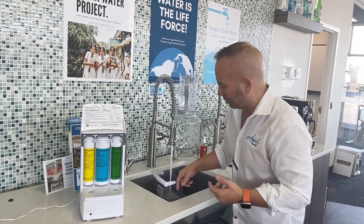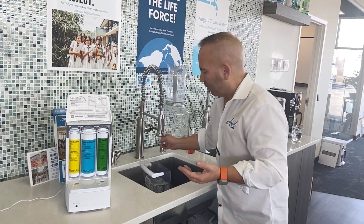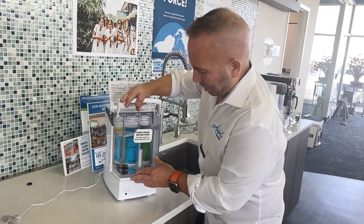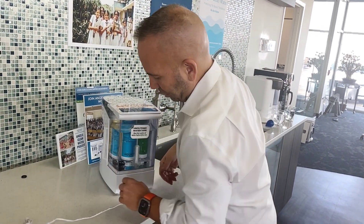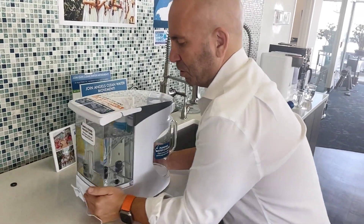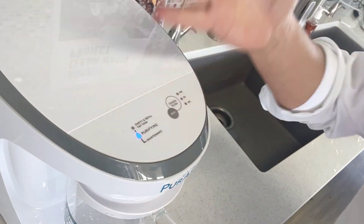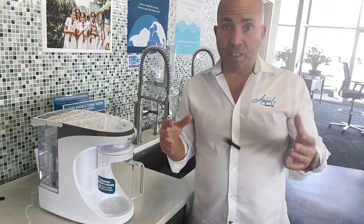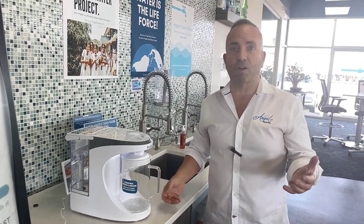Once we've filled this up to about the top, we're going to go ahead and turn it off. Once we have that filled up, you're going to set this right back on top here and it'll have its seat. Then we're going to go ahead and plug it in, and it turns on. As we turn this around, you can see on the very top it says it's already ready to go, purifying the water. It doesn't take a whole lot of time to get this thing started — it's already making water.